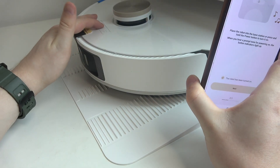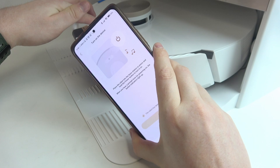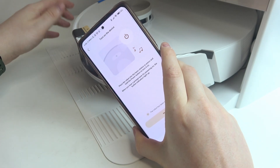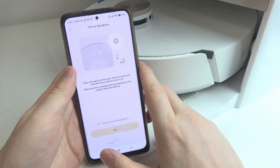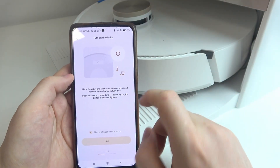Then we need to power on our robot. There's a power button right here in the middle — click and hold it for a few seconds. Now it's powered on, the LED lamps right here are blinking, and there's also a voice prompt.